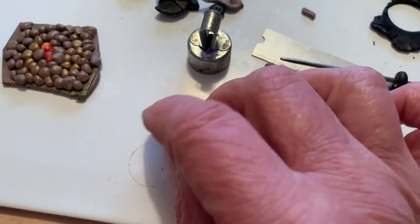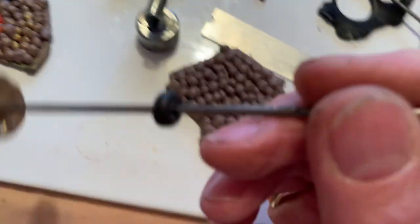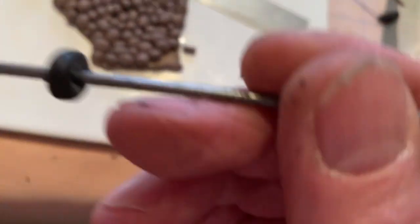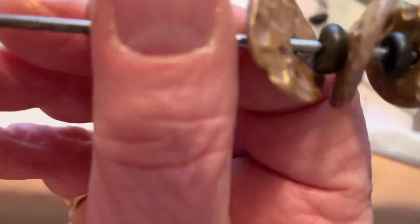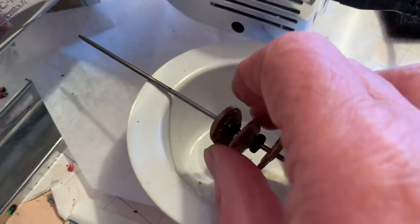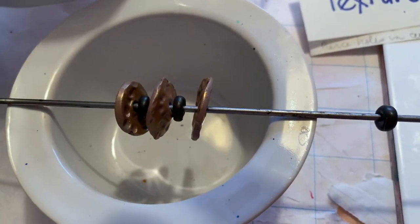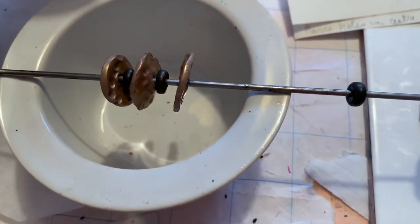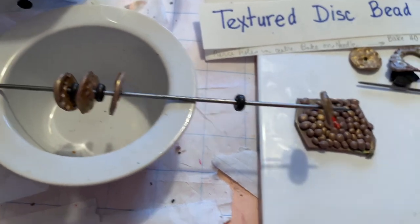Now the pearl powder is on everything so your black beads will get a little glitz to them too, which may be fine depending on what you want. To bake these, put them on a skewer, set them on a dish so they're not touching anything, and bake them in the oven for about 40 to 45 minutes.